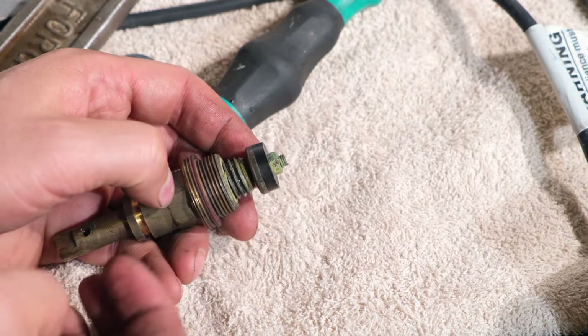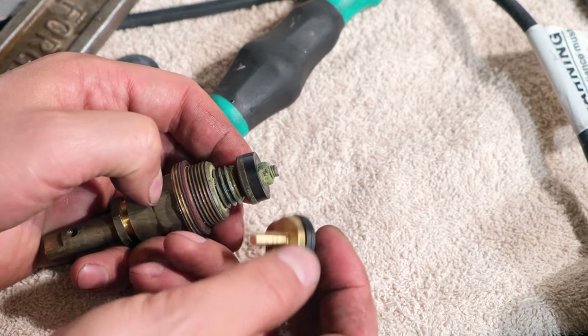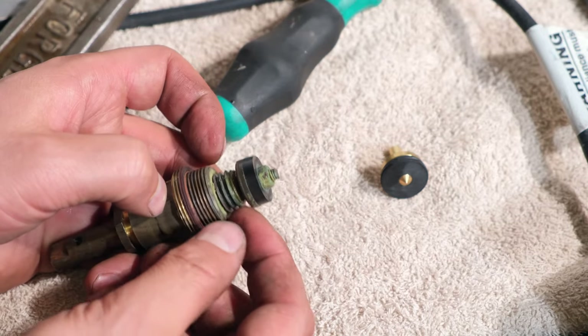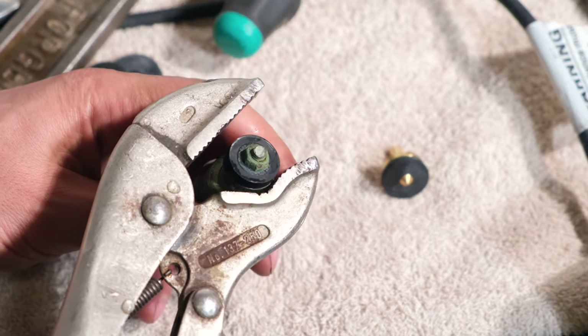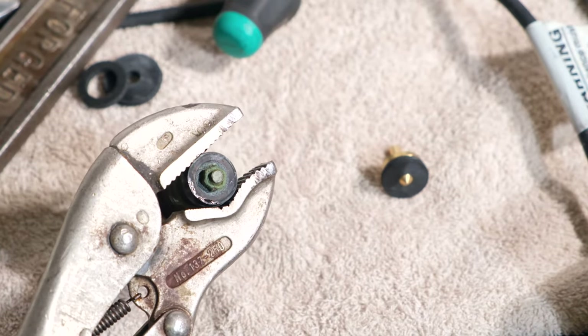Over here is the washer, and usually the jumper can come out. Here's a replacement jumper, but in this case it's quite stuck inside there. So I'm just taking my vice grip and tightening around the base of that washer.